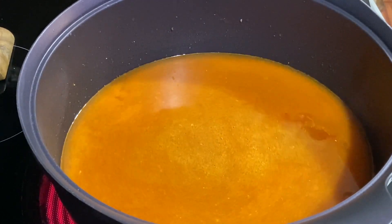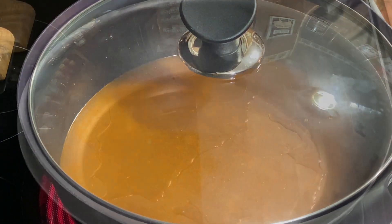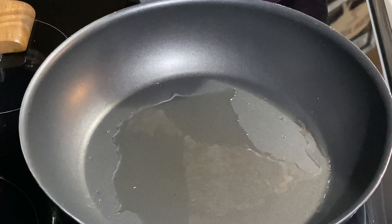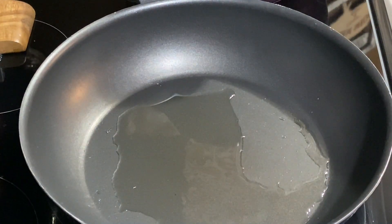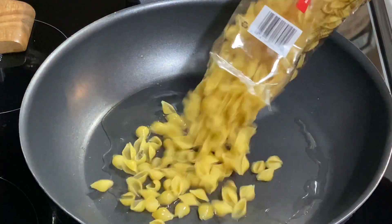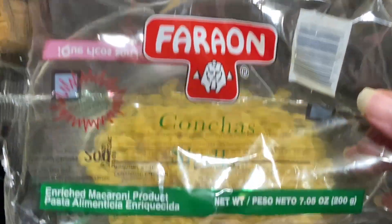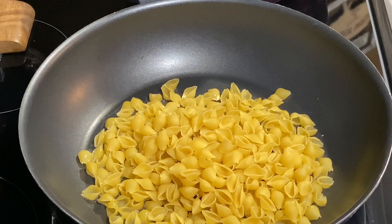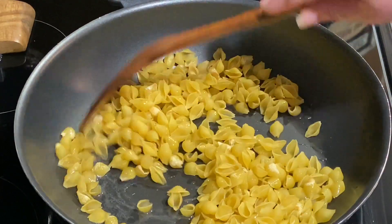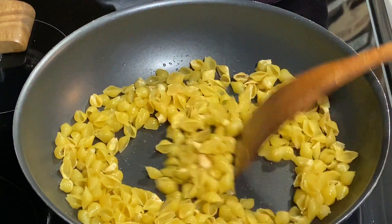Now I'm going to cover this and scoot my other fry pan over here. I have just a tablespoon to a tablespoon and a half of some cooking oil — your choice. I'm going to go ahead and put my shells in there. This is a 7.5 ounce pack of conchas. We're going to cook these until they're golden brown but not burnt. It won't take long — just keep stirring them around and get these toasted up.